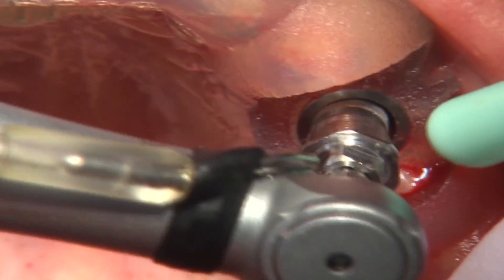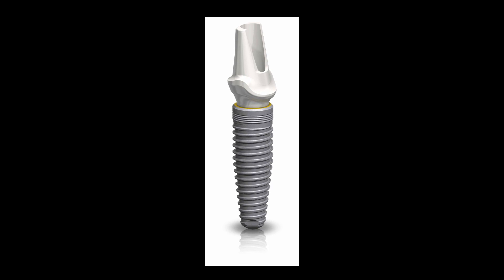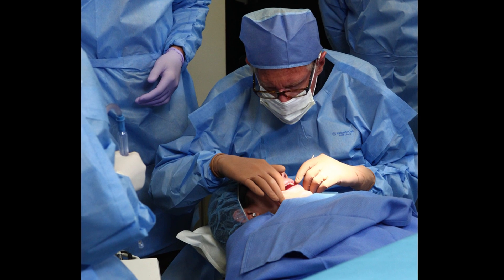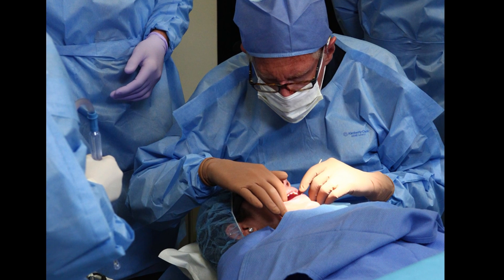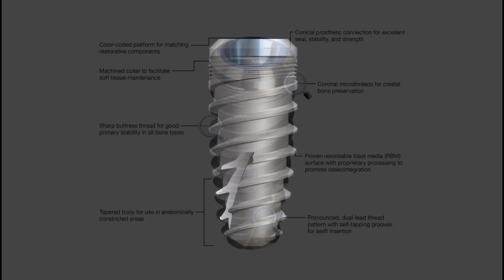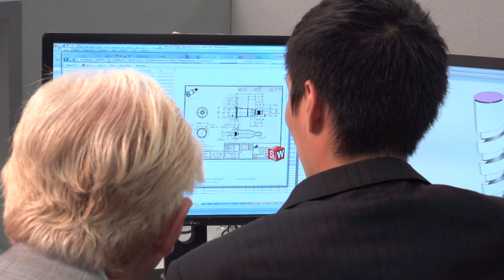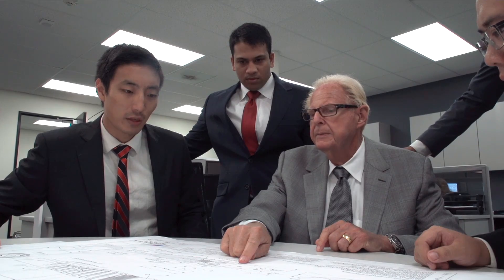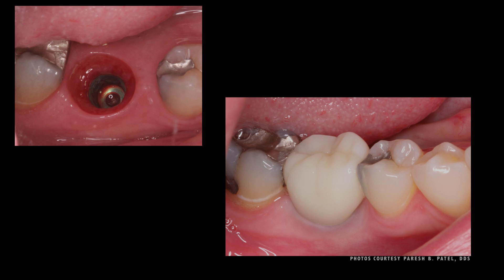But the pace of innovation continues. After the original tapered implant came out nearly 20 years ago, Dr. Hahn continued placing and restoring implants in his busy practice, completing thousands of cases. This experience resulted in clinical observations that would serve as the basis for a new implant design that simplifies treatment and increases case efficiency. The Hahn Tapered Implant has been precisely engineered to meet the demands of modern implant dentistry.